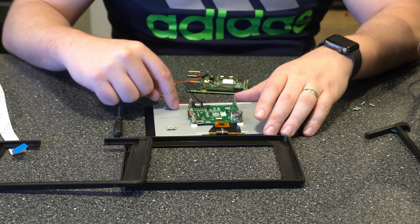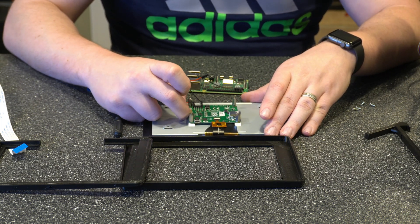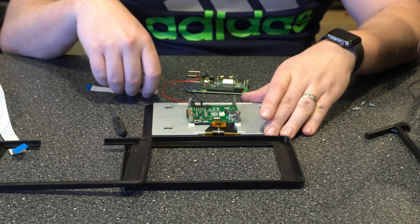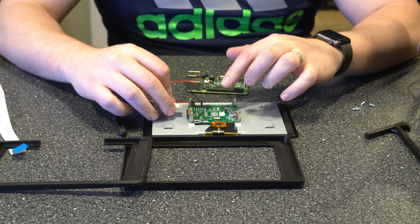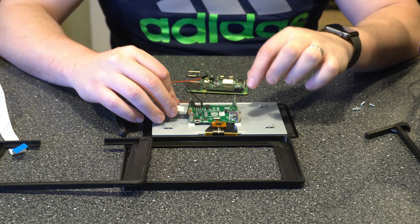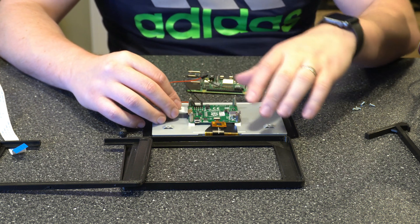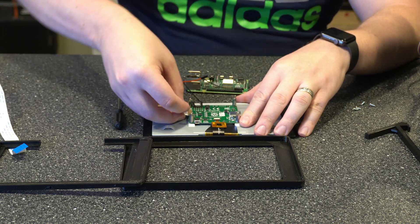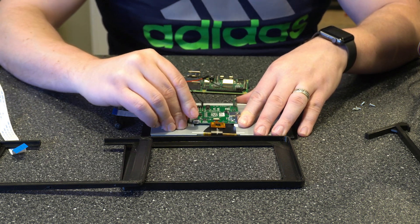Next we want to go ahead and mount the ribbon cable, which goes here — this connector is going to pop out. You're going to mount it so that the blue side is on the same side as the black. Basically the metal prongs on the ribbon will be facing up. You're going to slide that in and then just push the black connector back in so it holds it in place.